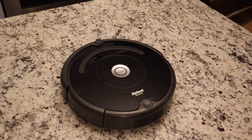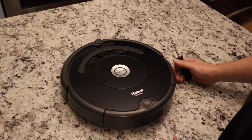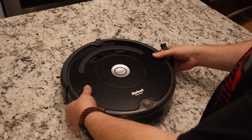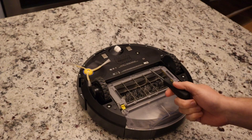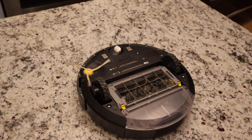Hey, what is going on. I wanted to rip down another robot — this one's the Roomba 614, an older model. I wanted to compare the insides of this compared to the new i7. Since this is a cheaper robot, I wonder if they use different parts inside to save money. So let's start ripping this apart and find out.